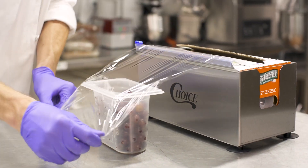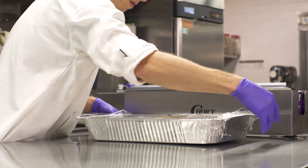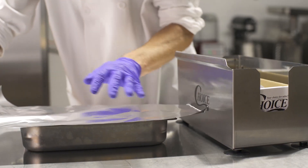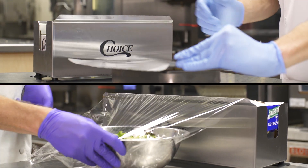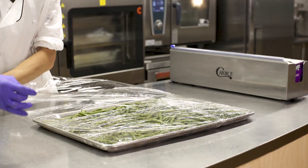Available in 12-inch, 18-inch, and 24-inch sizes, the Choice dispenser and cutter is made of stainless steel for long-lasting back-of-the-house use. While the 12-inch and 18-inch sizes are perfect for most applications, the 24-inch model is sized just right for wrapping sheet pans.